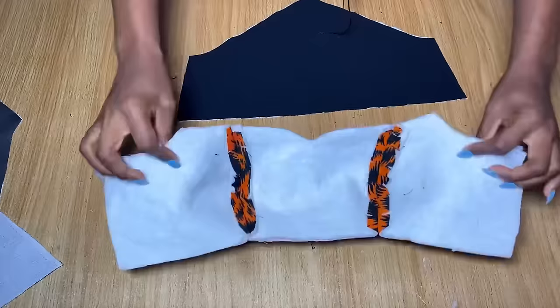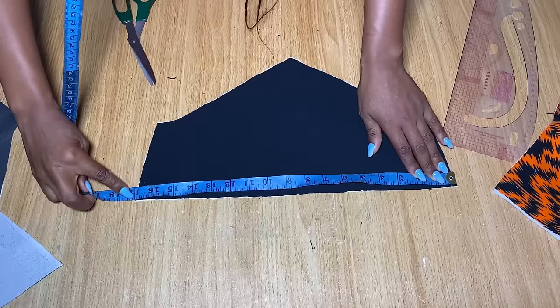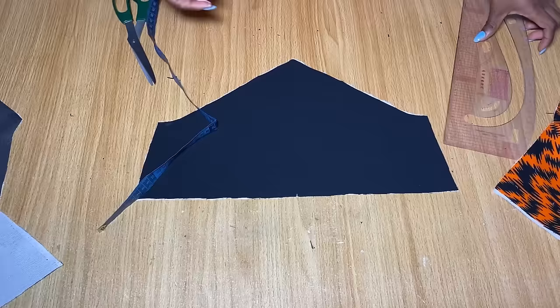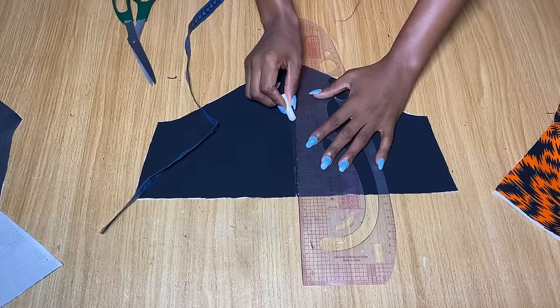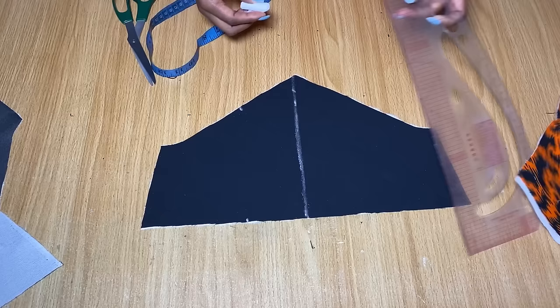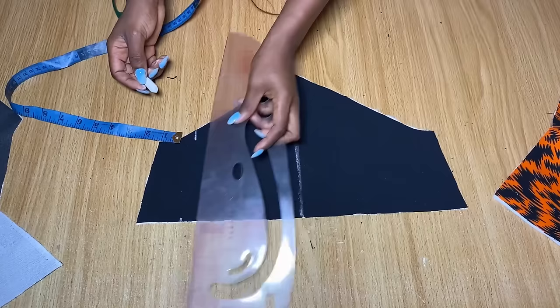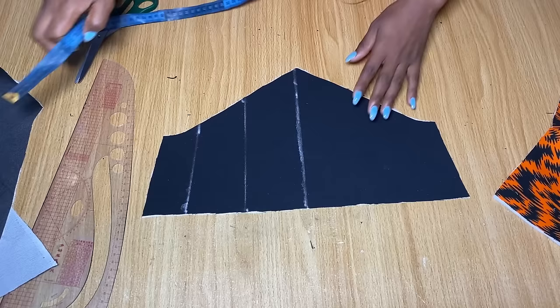Now work on the under-bust corset part, which already has hair-stay ironed in. At the top of this piece, divide what you have into two equal halves to find the center, and draw a line all the way to meet the V-shape at the end — this is the center of the corset. From the center go out by three inches on each side and draw a straight line across; these are boning channels. From the second channel mark three inches at the top but two and a half inches at the bottom, connect both lines, and repeat on the other side.